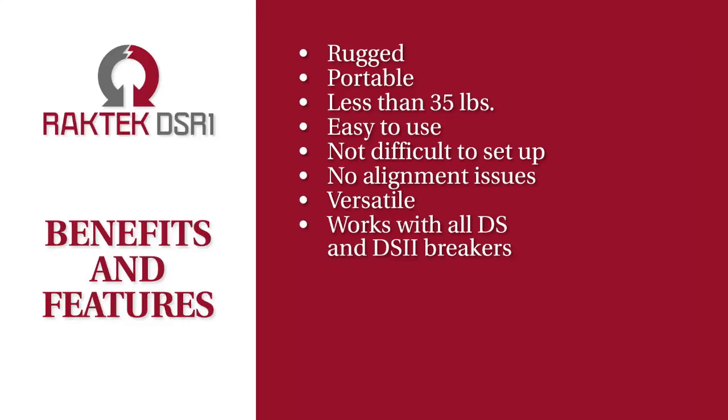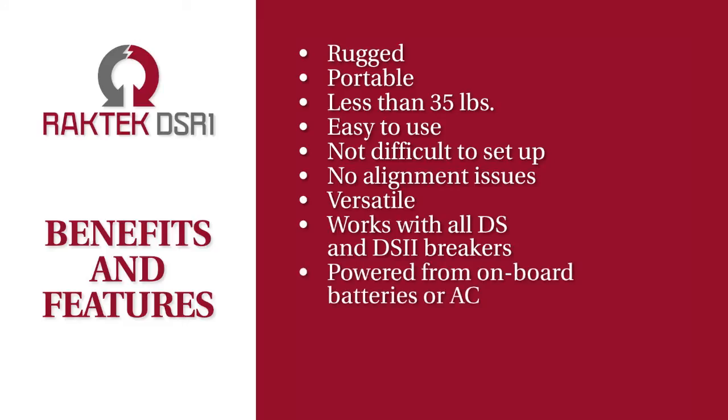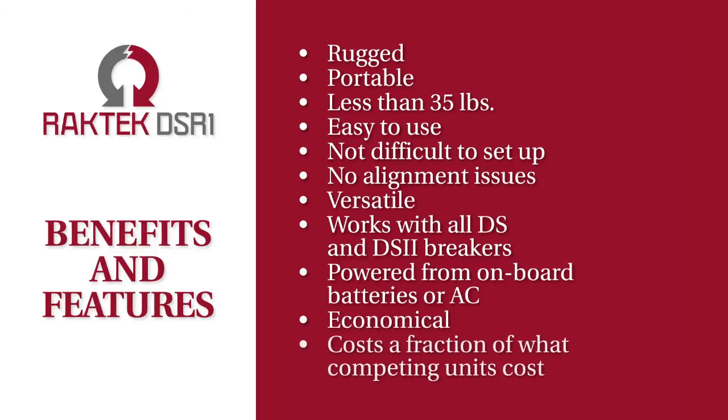It's compatible with all DS and DS2 circuit breakers. It can be powered from onboard batteries or an AC power source. Lastly, it's economical — it costs only a fraction of what competing units cost.